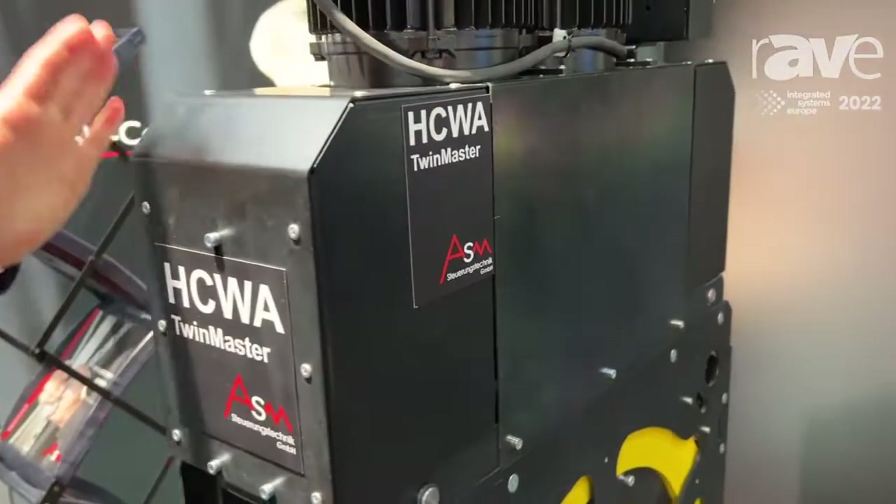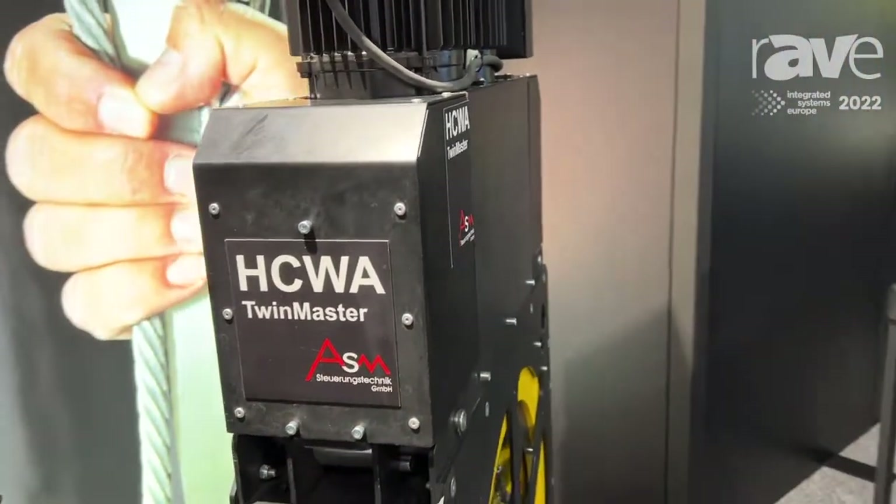This is why it's a very, very narrow winch, having up to 7 drops of rope.